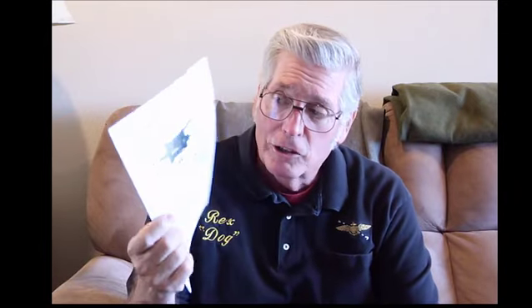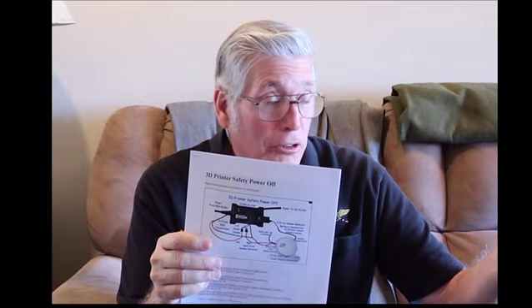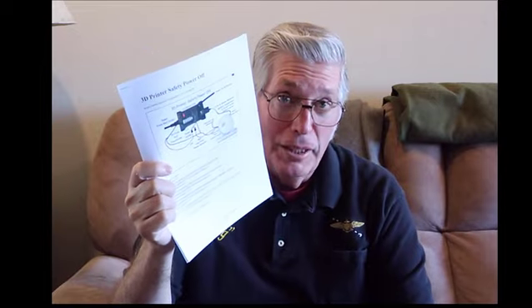One issue I have is that because the print time is so long, you're going to be sleeping while this thing is running. I'm concerned because it's hooked up to the electrical system. Somebody came up with how to hook this up to a smoke alarm with a relay box, so that if the smoke alarm goes off, it shuts off. Because this thing will do auto recovery, this relay box stops it from coming back on. I'm probably going to do a video on this because the instructions are pretty good but not quite clear.